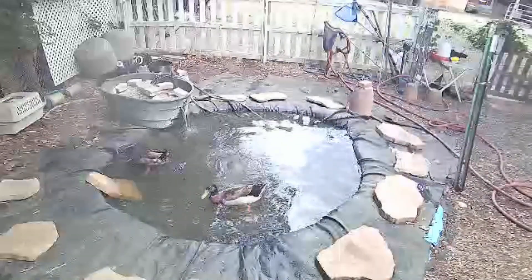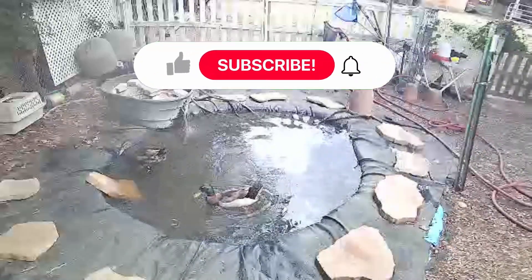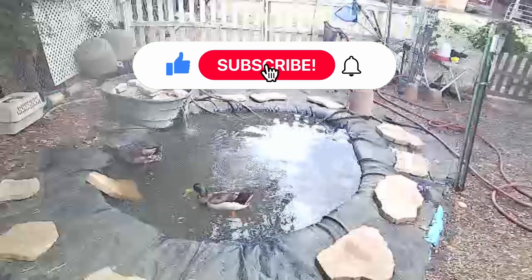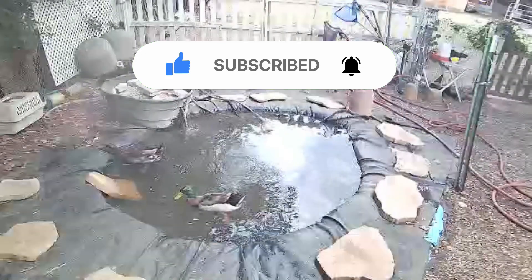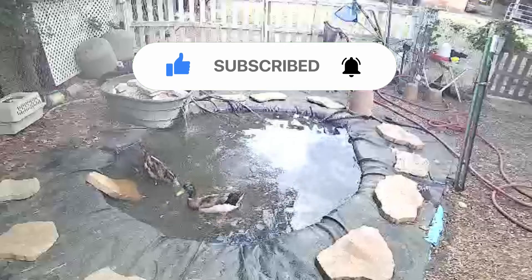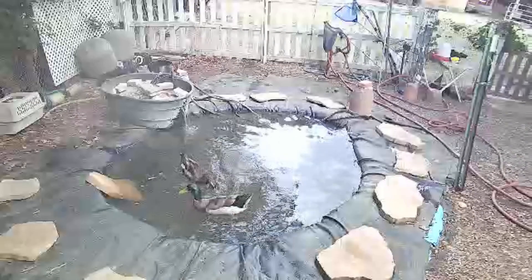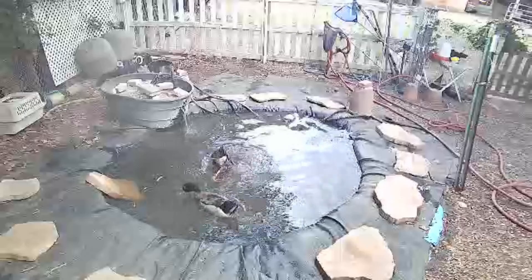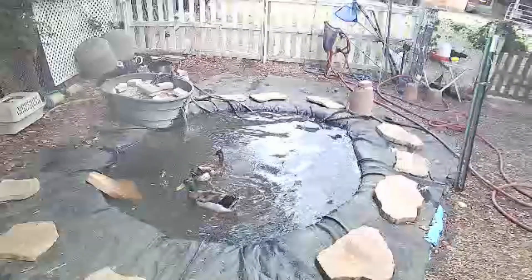Thanks for stopping by to check out this video — it's always good to see you here. If you liked it and learned something useful, please give it a like and share it with your friends. We'd love to have you join our little YouTube family by subscribing to the channel. We want to thank all of our new subscribers and channel members for their amazing support and helping us grow. If you want to be informed about new videos as they're published, click that bell icon. Take care, be safe, be happy, be well.